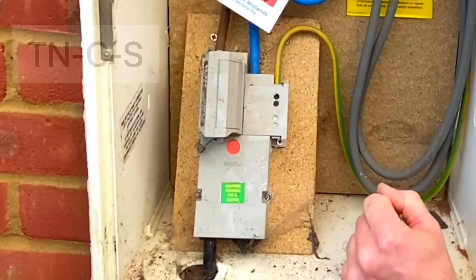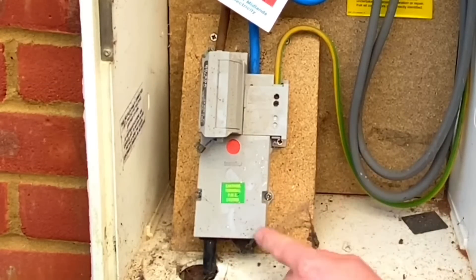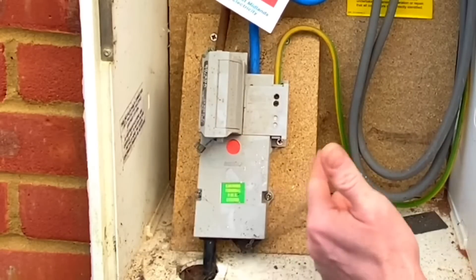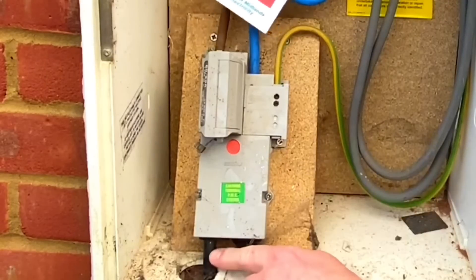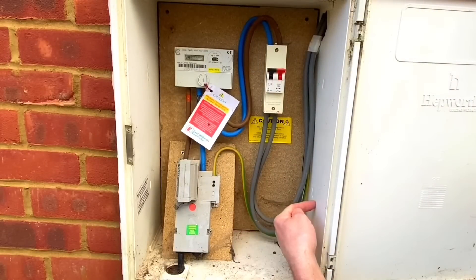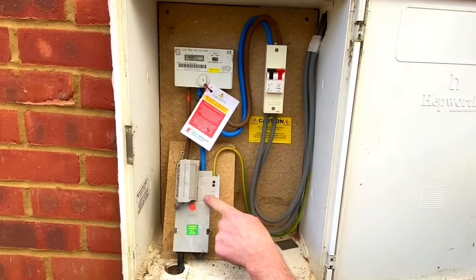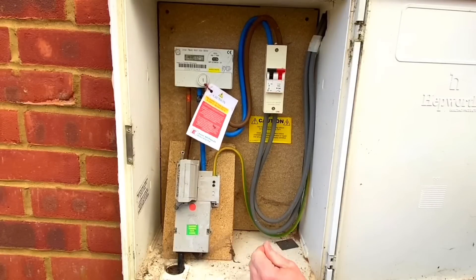This is a TN-C-S arrangement - Terra Neutral Combined and then Separated. The line conductor comes into the fuse, which can be rated at either 60, 80, or 100 amps. We then have a combined neutral and earth in this concentric cable coming in, separated in the installation: a 16mm² earthing conductor going into the consumer unit, and a 25mm² neutral conductor going into the kilowatt hour meter. Back in the classroom I have one set up ready to show you.